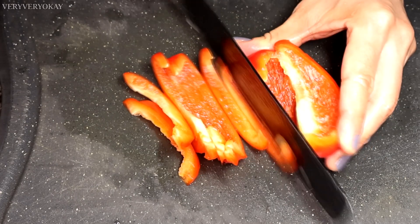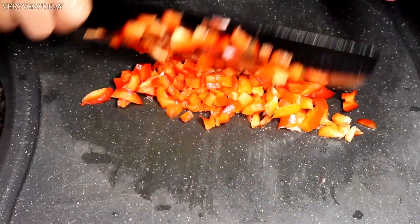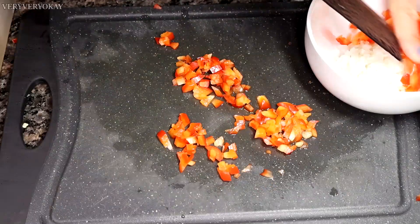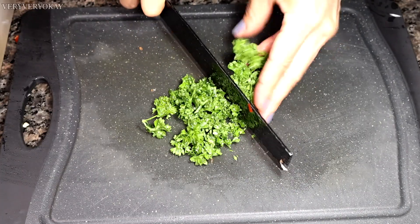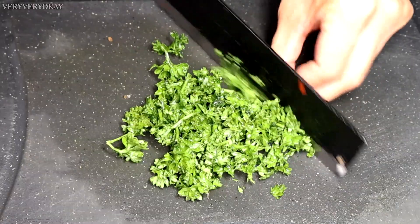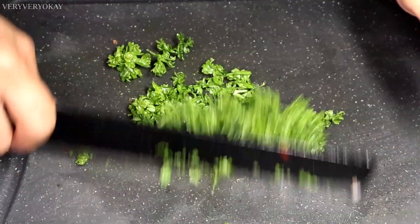Here I have a red bell pepper. I'll use half of it, and just like I chopped the onion, I'll chop the red pepper into small pieces, then set it aside for later. I'm a big fan of parsley, so I'll add some for that special flavor. I'll finely chop the parsley, but this ingredient will be added towards the end of the recipe.